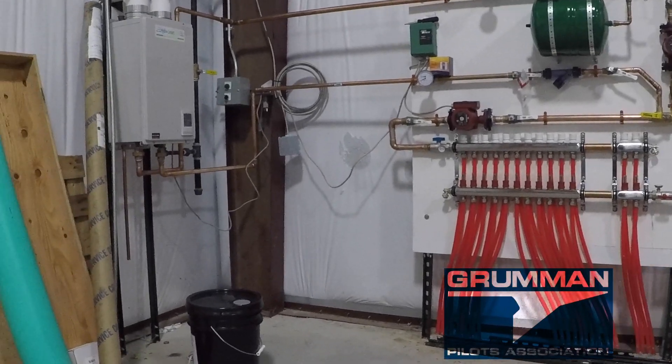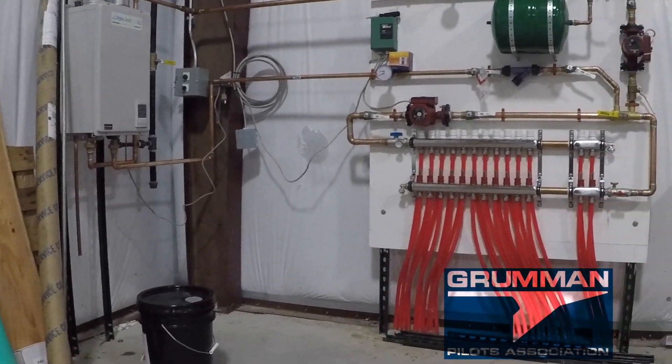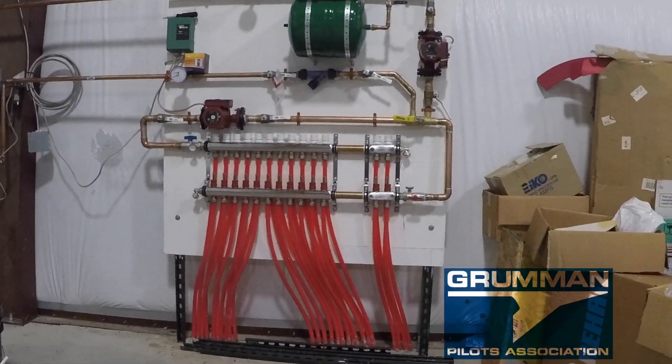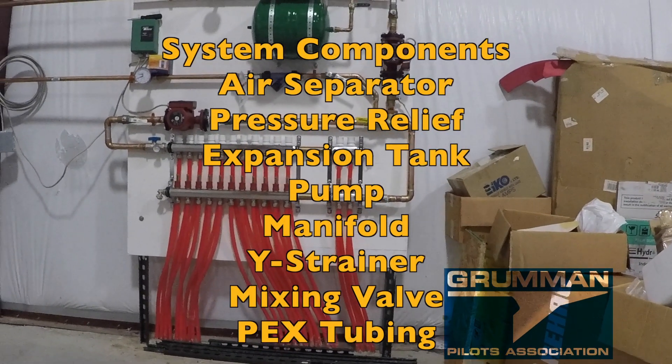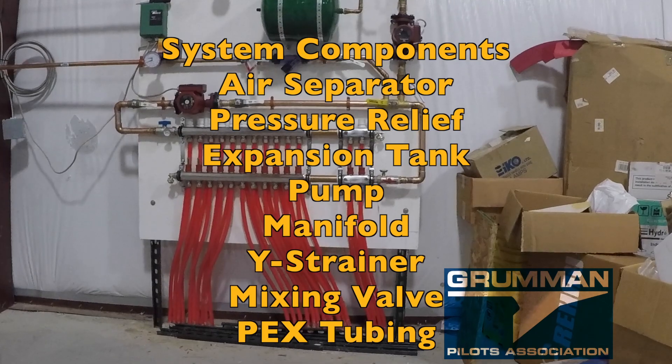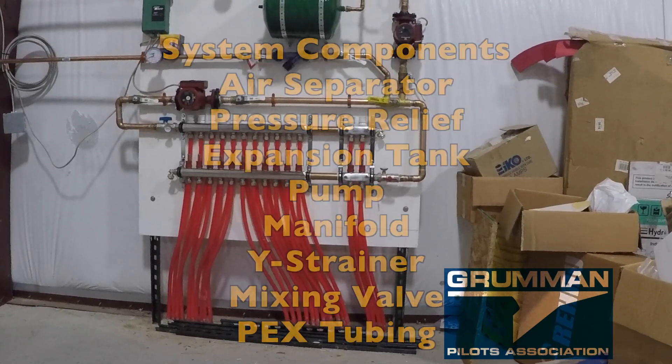Today we're going to talk about the radiant floor and our hangar floor system. Basically it's a bunch of PEX tubing put down before the concrete was put into place. Let's talk about the first component: the PEX loops.